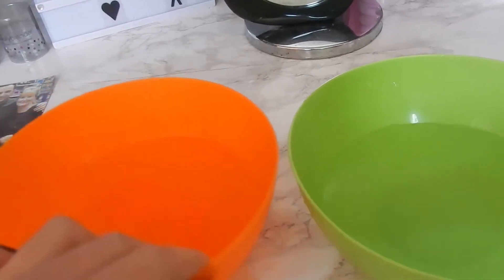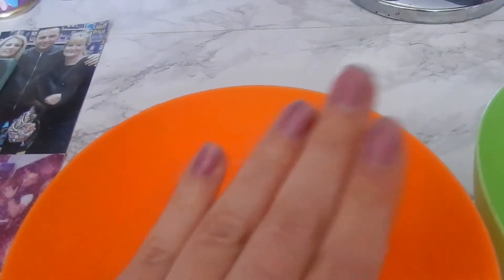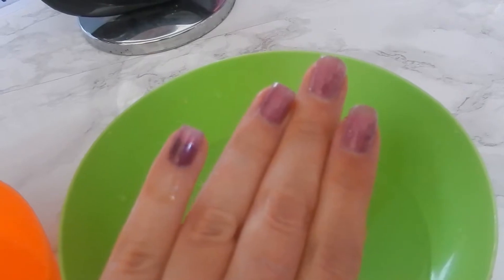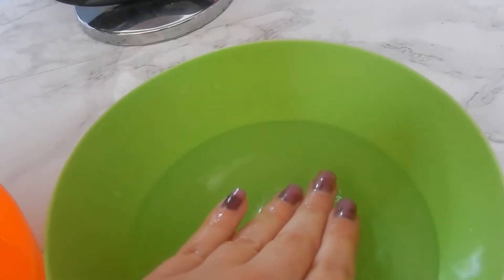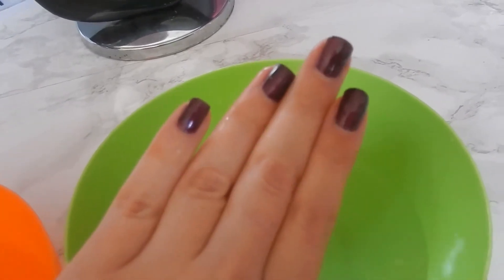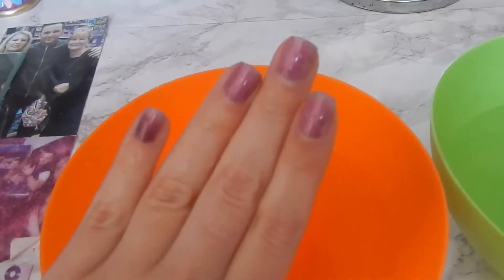Now the nails have fully dried, I have hot and cold water ready. Hot water is what's going to make it turn a different color. Look - it's this gorgeous light pink shade! That is so beautiful, that is truly amazing. And when you dip it into cold water, you can see it's already changing back to that purple color instantly. How amazing is that!